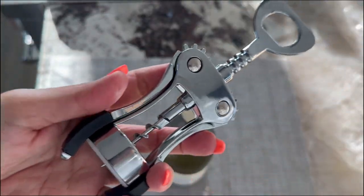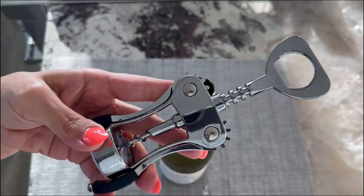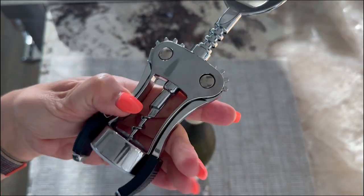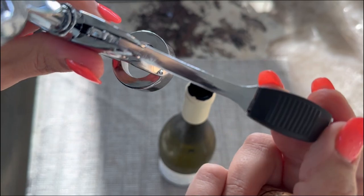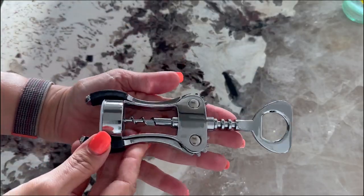This wine opener is made from high quality zinc alloy and is built to last. The wings are sturdy and designed to resist breakage, ensuring years of use. Plus, the sharp screw makes uncorking a breeze. It's all about reliability and comfort when using this wine opener.